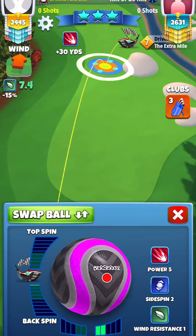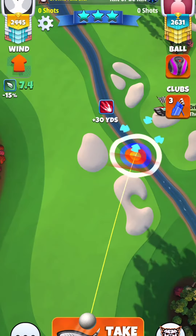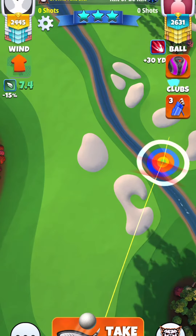All right, here's hole 7 again, but I'm going to post with an extra mile 7. So same thing — max topspin, 1 rightspin, but this time we're going to have our yellow ring touching the rough.